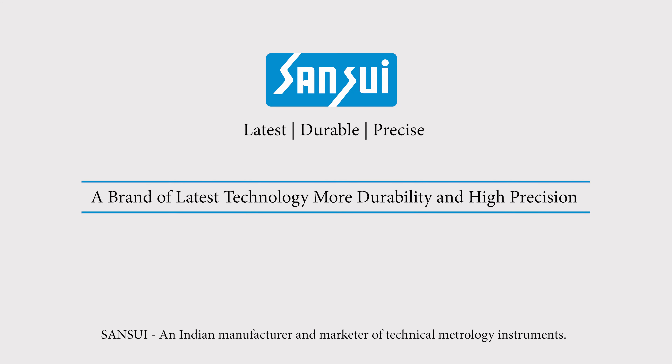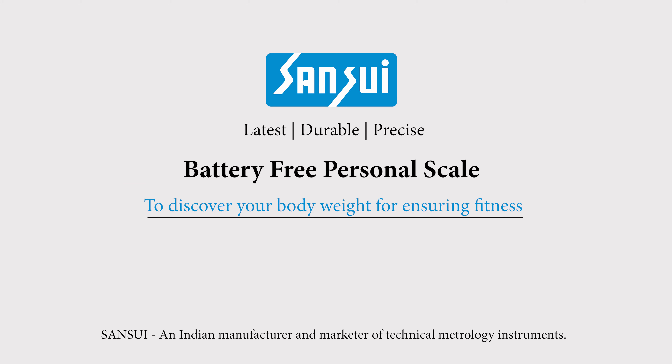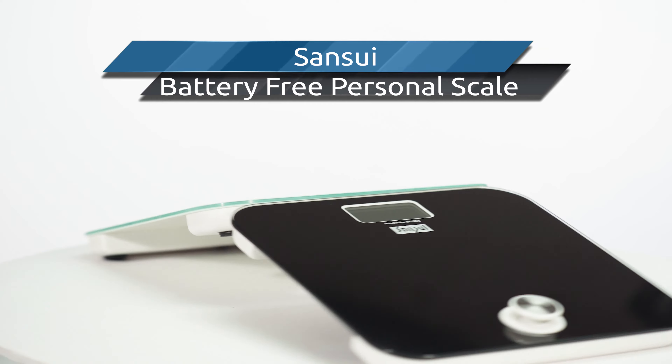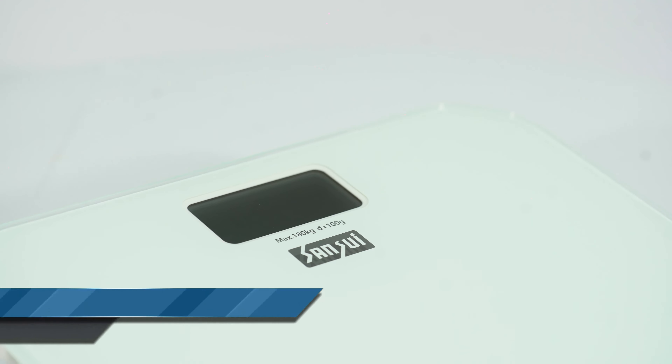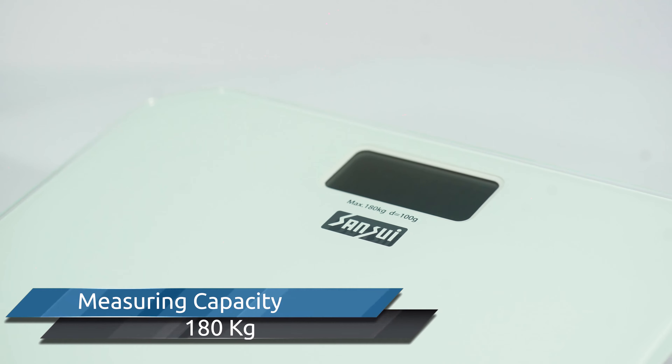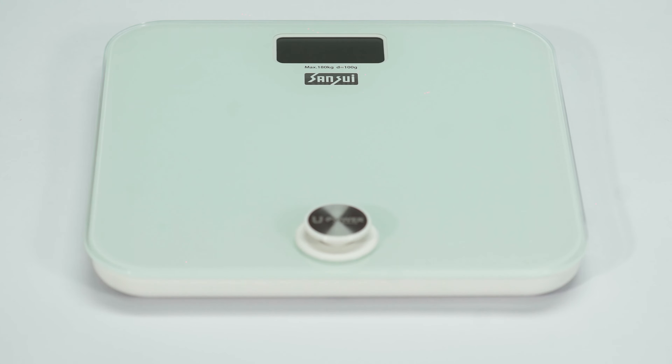Want to bring the perfect balance in your daily life? Don't worry — Sansui is introducing a battery-free personal scale to discover your body weight for ensuring fitness, with a measuring capacity of 180 kilograms.